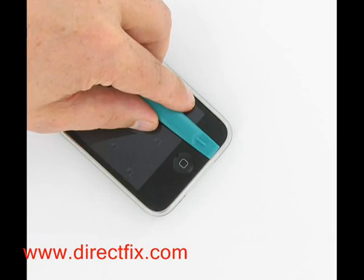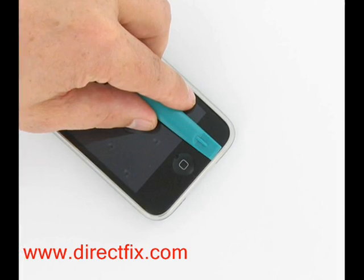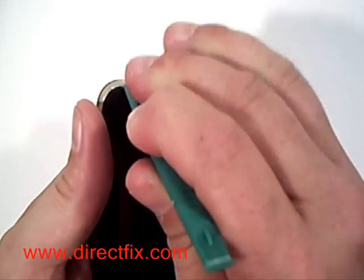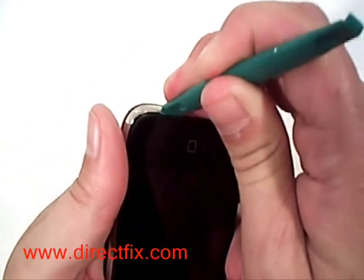Using a case opener tool from DirectFix.com, pry it between the top of the chrome rim and the edge of the screen. This will allow you to pop the screen up. Be careful — there are still three ribbons attached.